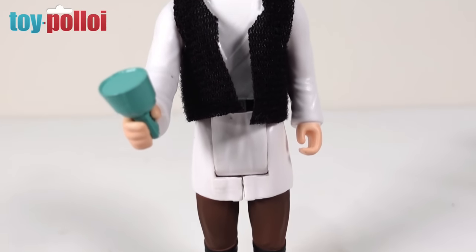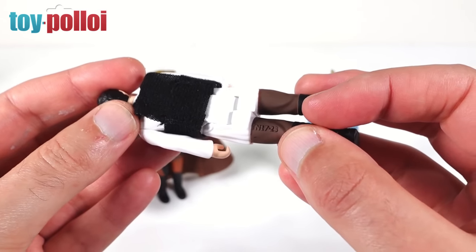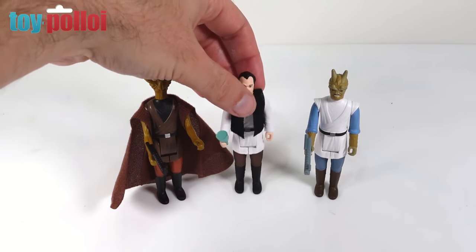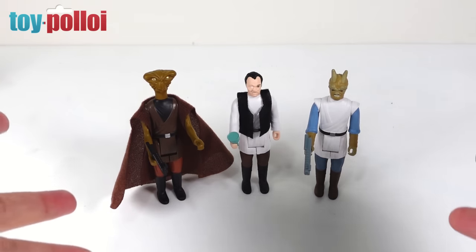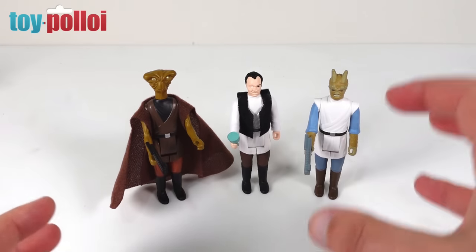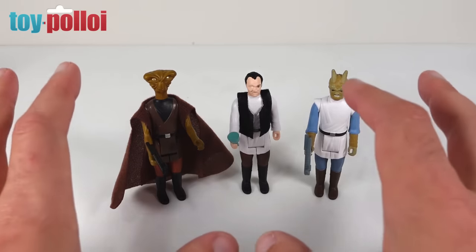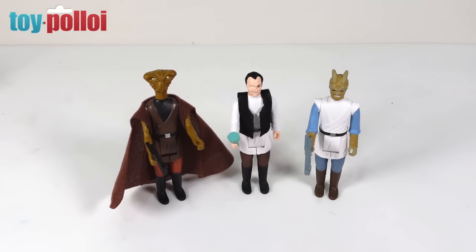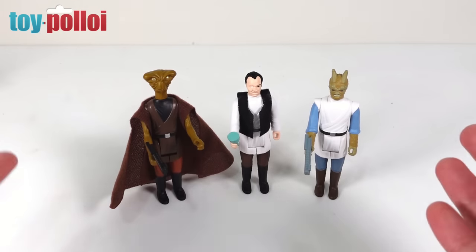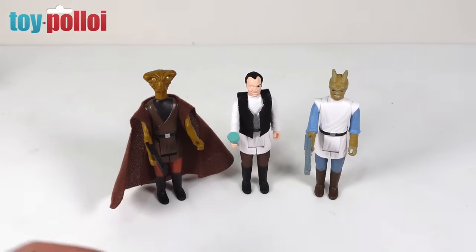On the back of the leg there's a copyright marking that says TN 1723 — that's the Nex 17 and the year 2023. Interestingly, to keep costs down these figures all use the same bodies. The arms and heads are different but the body and legs of these three figures are exactly the same, with slightly different paint applications. You really wouldn't notice — different accessories and color schemes make it work remarkably well. It's very clever and cost-effective.